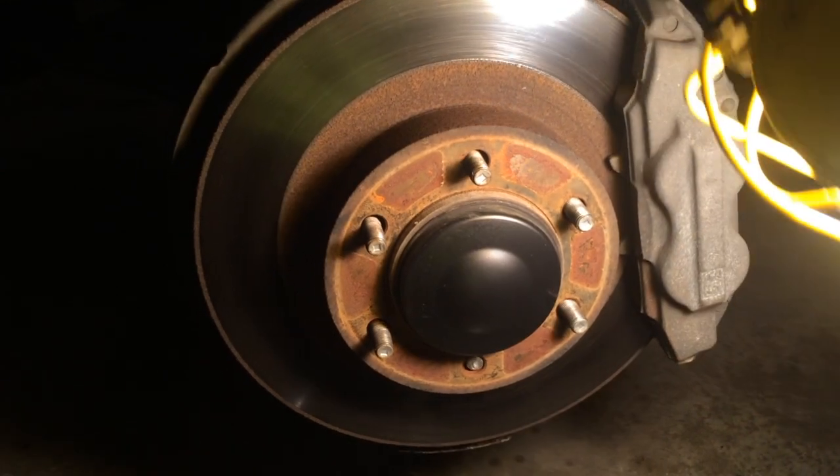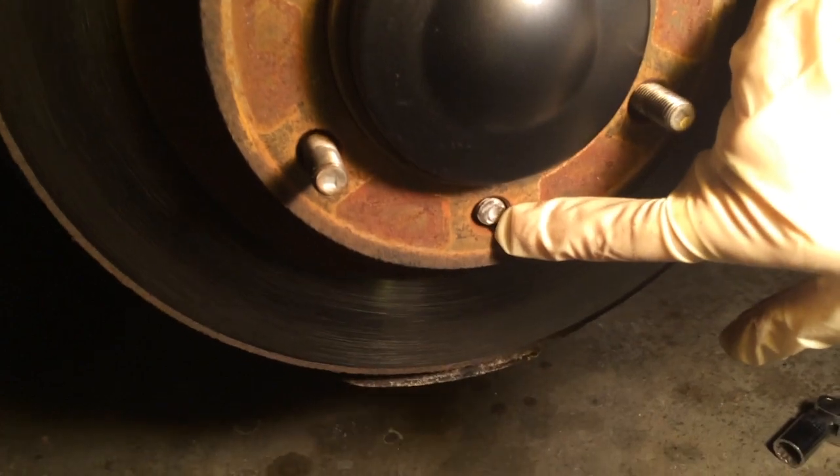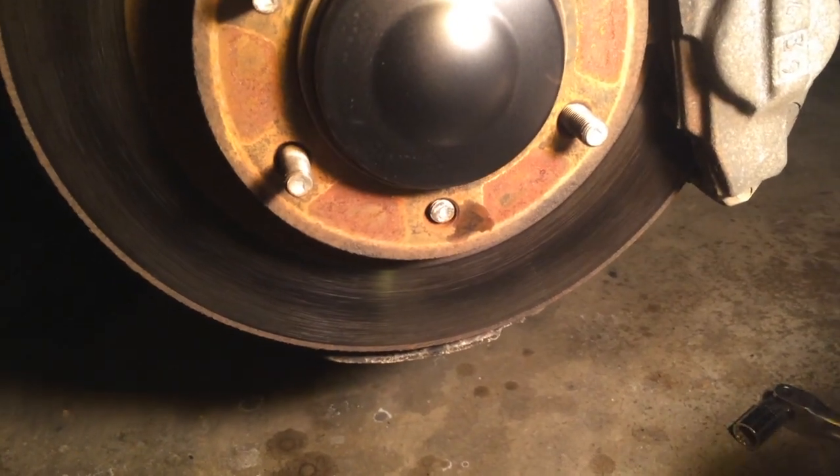Today we're going to do a wheel stud replacement on an 06 Lexus GX 470, but it works with most Toyotas — 4Runners, Sequoias, Tundras, Tacomas.